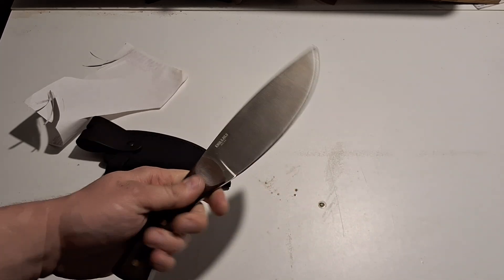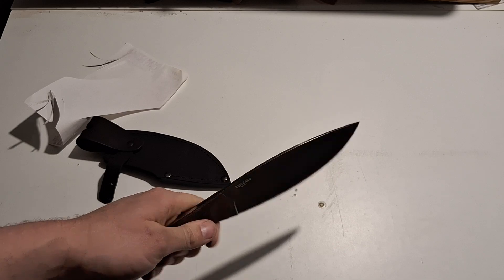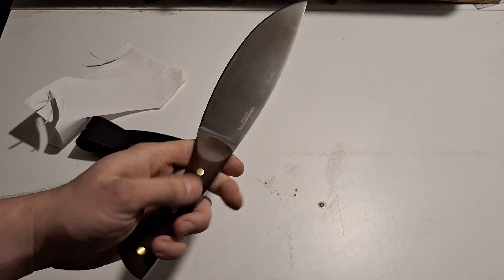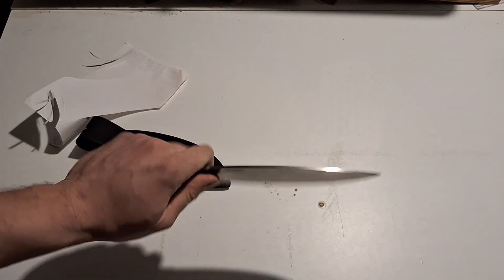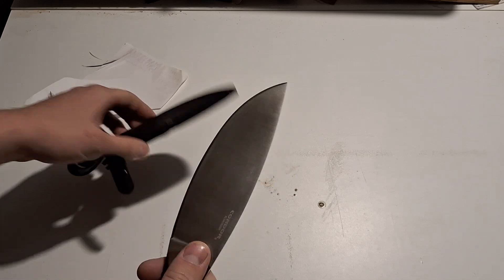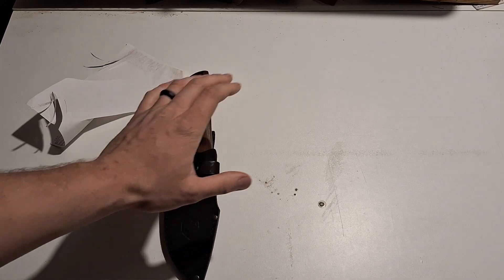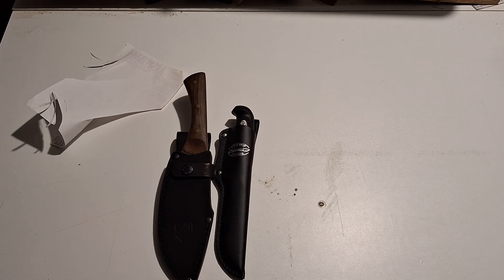I'm going to use this as a skinning knife, camp knife, and maybe some bushcraft. I really like this knife — the big belly is going to be awesome for a lot of stuff. It's got a walnut handle, super comfortable, tapered with three brass pins through it. This is probably going to be one of my main skinning knives. I'm trying to build up some better stuff and I really like this Condor — it's actually my first one.